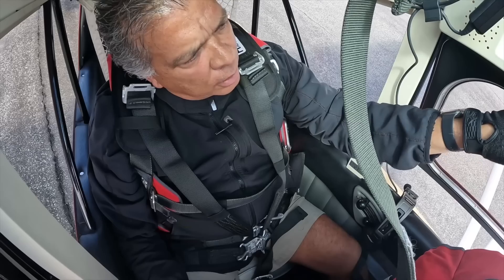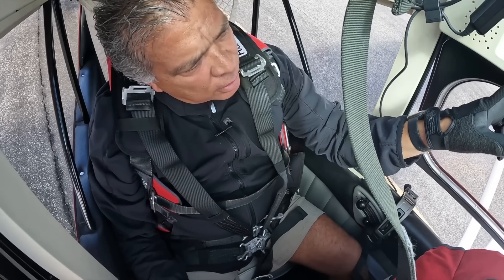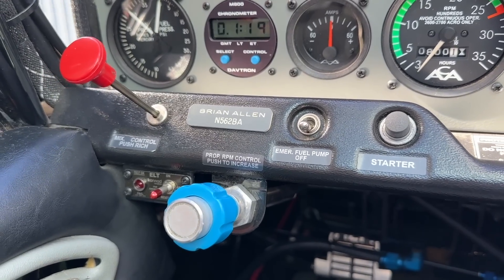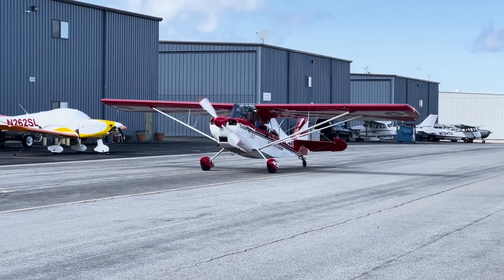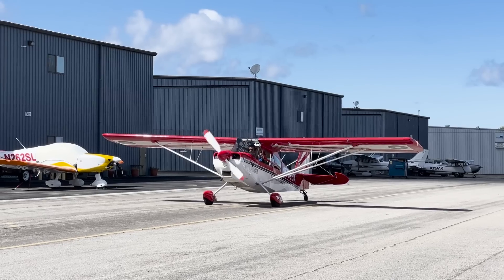I'm going to go master switch on. Do I prime it? Yeah, you need the master on first. Okay, ignitions are on and I'm turning your nav and strobe lights on. Clear prop!